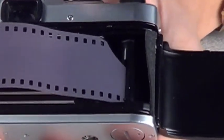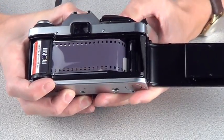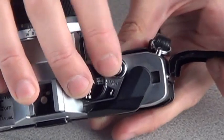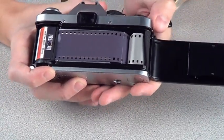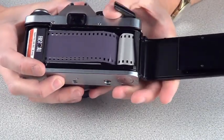Now to increase the tension we simply wind on, fire again using the shutter release button here. Once we're satisfied that the film is being sufficiently taken up on that side of the spool, we can close the camera.